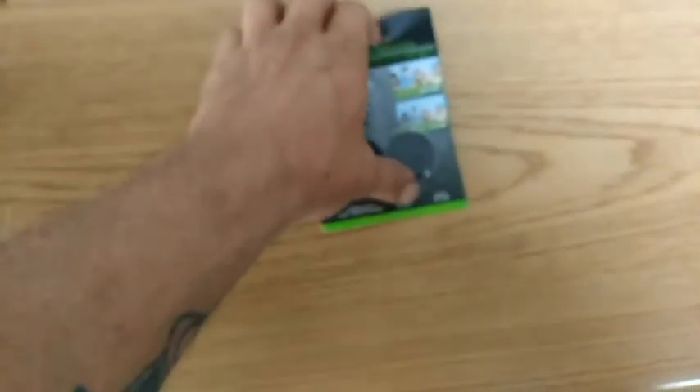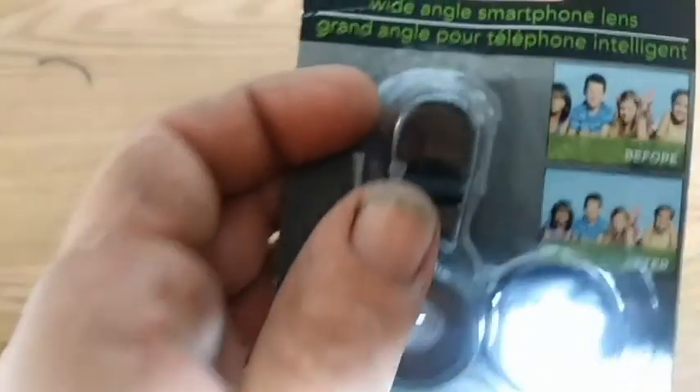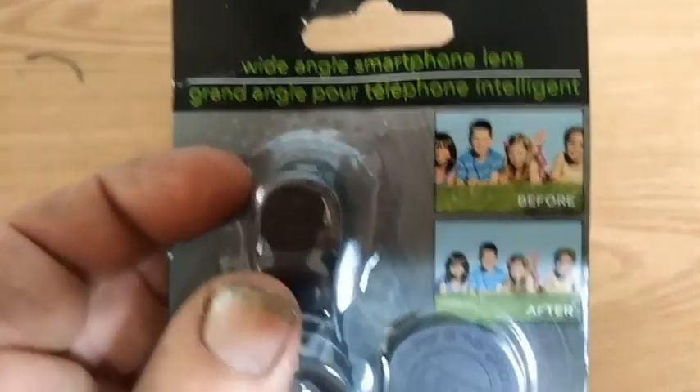Not suitable for phones with a built-in wide-angle lens — that's maybe why some of these guys are having problems with them, like it's not really doing anything. But there's a before and after, so let's kind of see what it does.